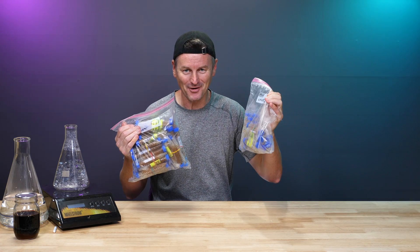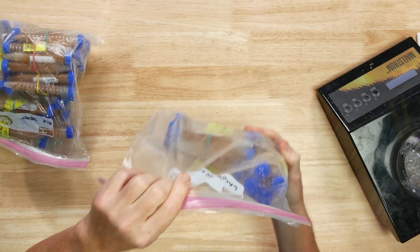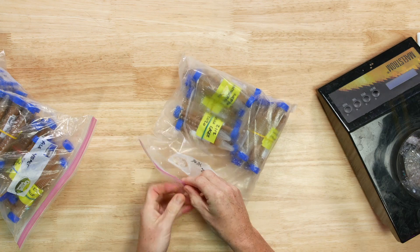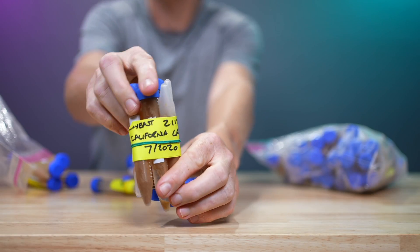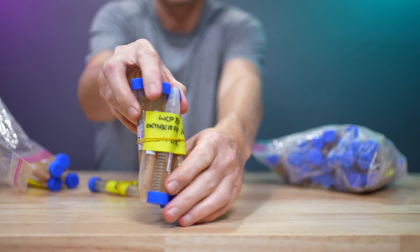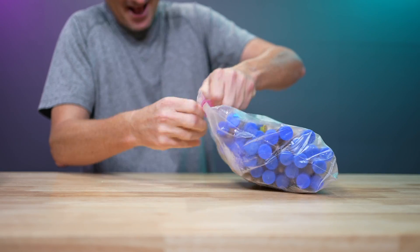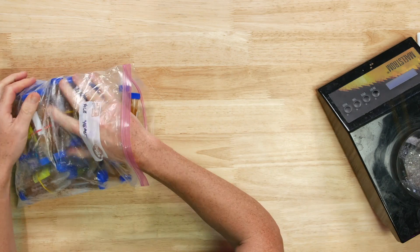This is my frozen yeast bank. These are my lager yeasts — California lager, Oktoberfest, Munich lager. And then so many ale yeasts.